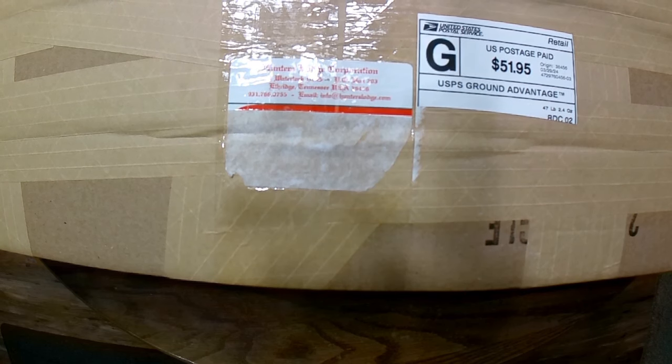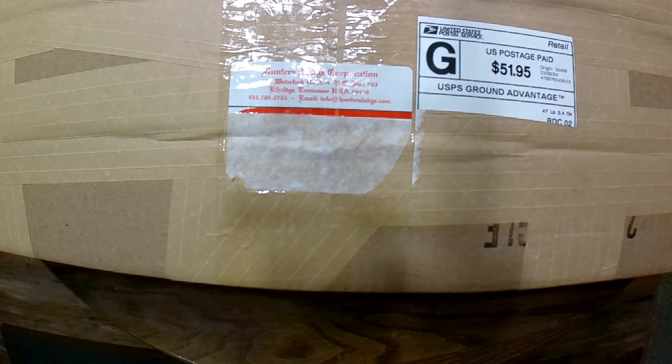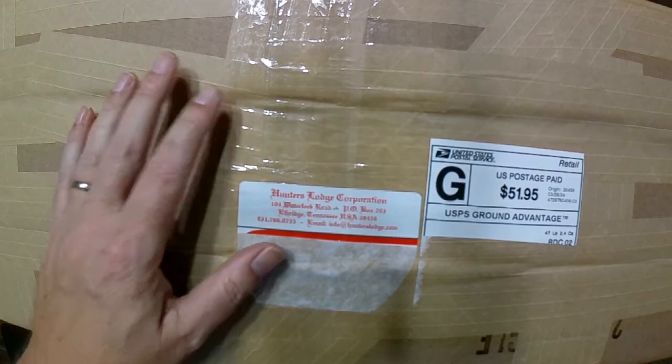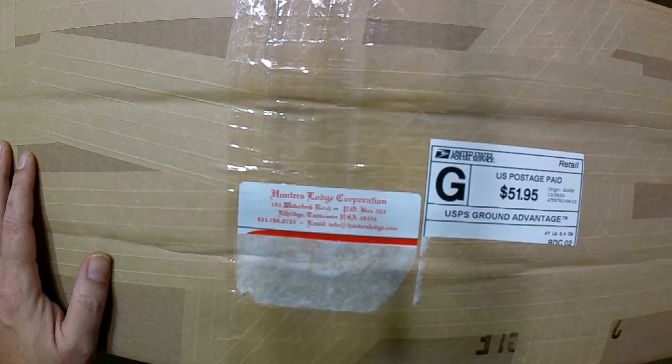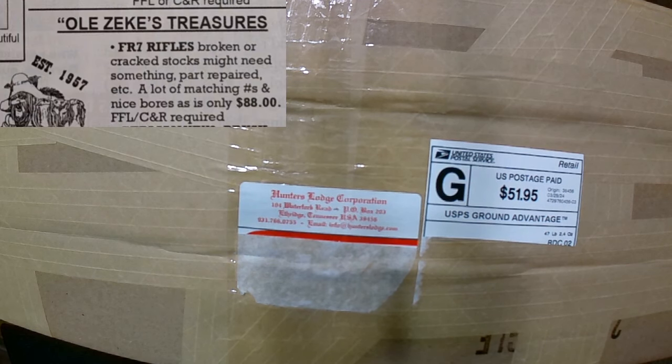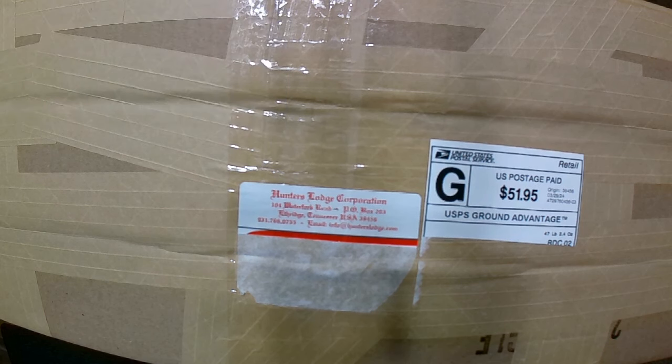Hey everybody, as you saw in that teaser video, this is going to be a very large unboxing for Hunters Lodge and I'm probably going to split this up into multiple parts. As you can tell in that promo, there are at least three boxes here. What I bought includes another VZ-52 barreled action, two Spanish FR8 rifles, two SKS's — one Romanian SKS and one Chinese paratrooper SKS.